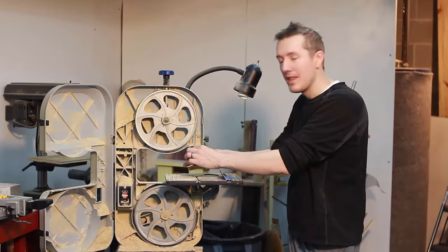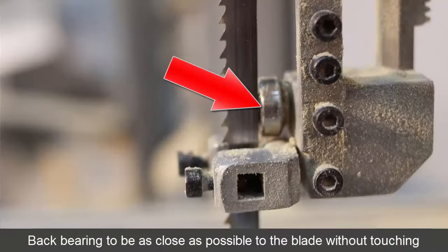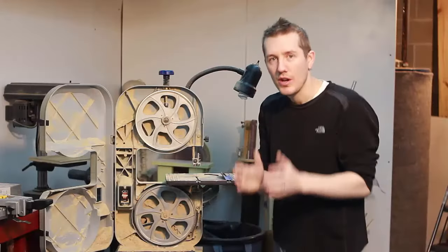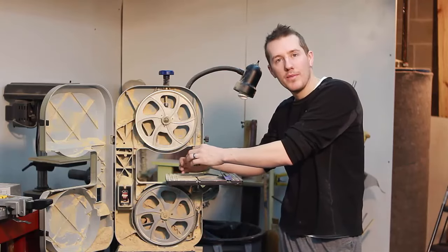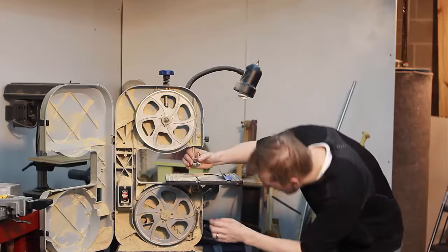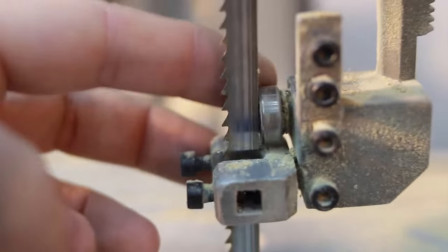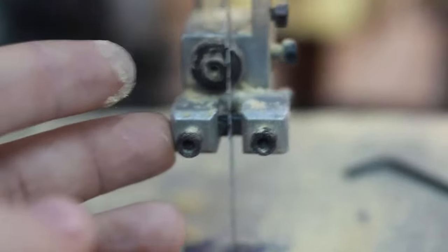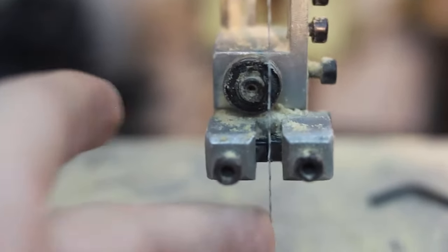On the back, there's a bearing behind the blade. He said take a lot of time adjusting that. It shouldn't be touching — it should be as close as you can get it without touching. You don't need an eighth or sixteenth of an inch gap. As close as you can get that back wheel without touching is where you set it, both top and bottom. Here are the guides — I've tried to get this back guide as close as I can without touching the blade. On the front, these don't have to be exact, just as close to supporting the blade as you can.